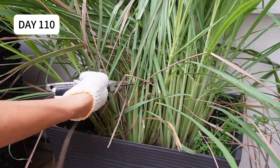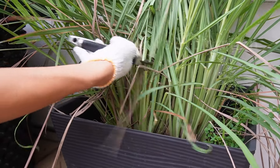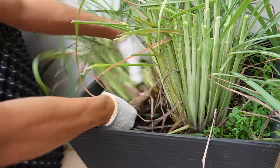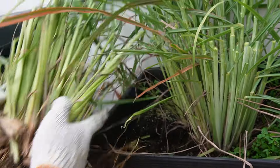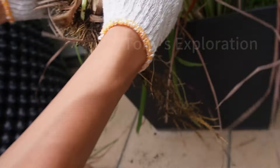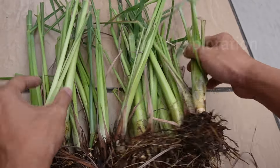And there you have it. After 3.5 months it is ready for harvest. I just harvested a quarter of it. Now you have endless lemongrass.